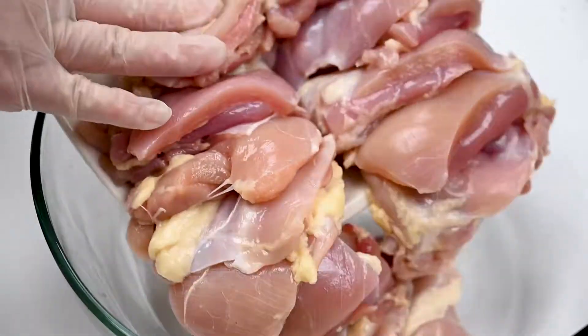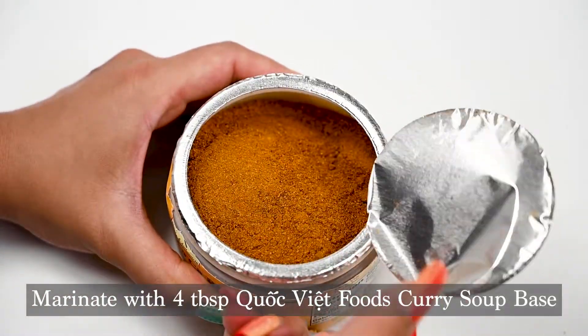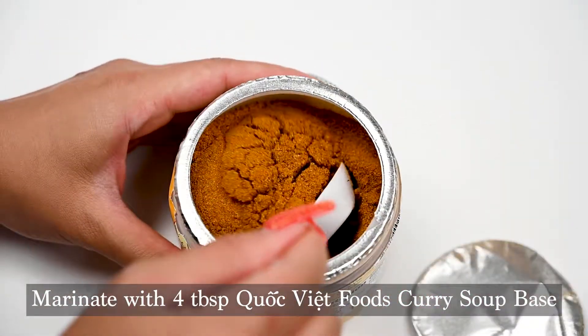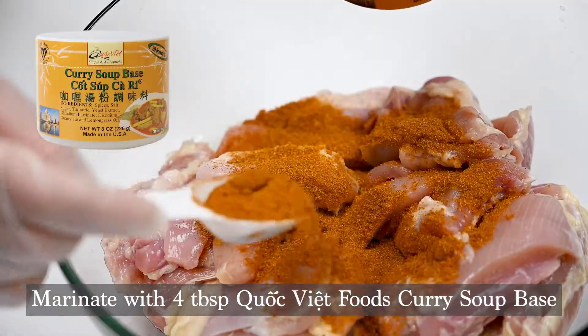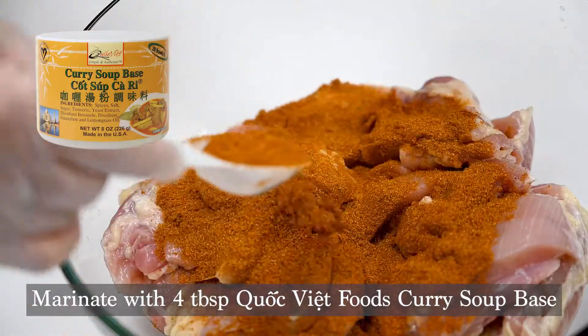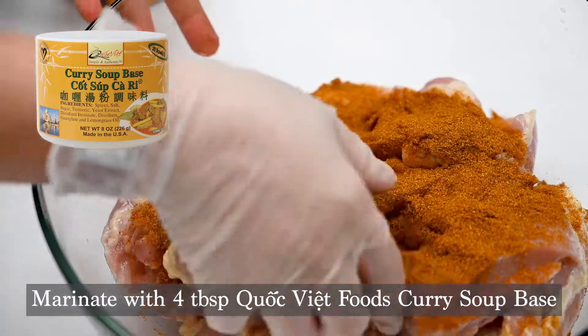First you're going to clean and prepare three pounds of boneless chicken thighs and you're going to add four tablespoons of Quốc Việt Foods Curry Soup Base. This soup base is so flavorful and fragrant — you'll never go back to any other recipe after trying ours. We're using chicken thighs today but feel free to substitute for any protein.